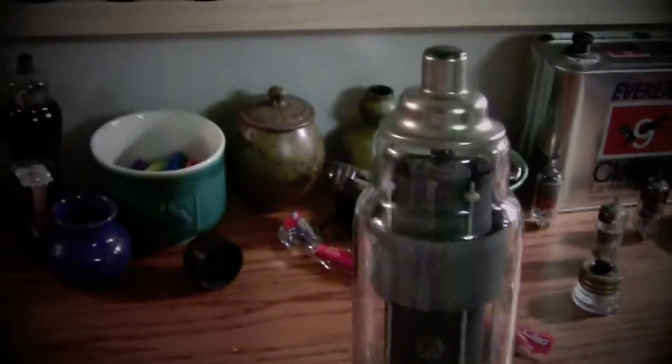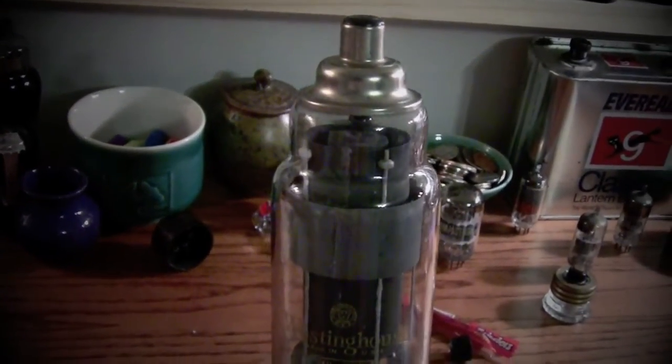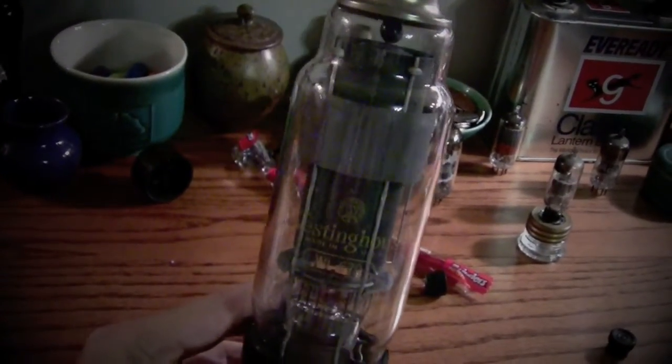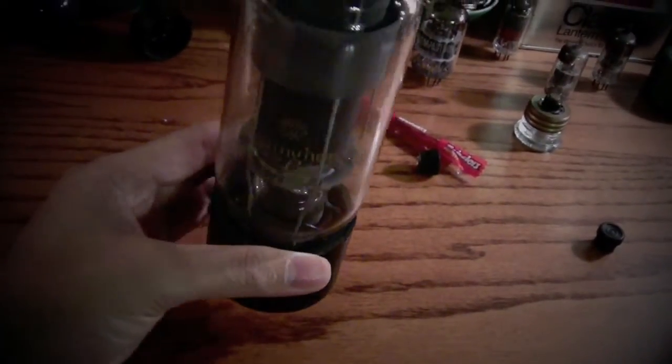I still don't exactly know what this is for. I know this is a Thyratron, I'm pretty sure, but I don't know what it's for. I'd love to know what it's for, so if you do, please comment. And how it works — I'd love to know also.